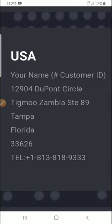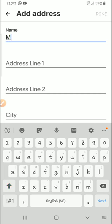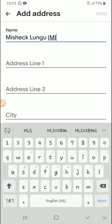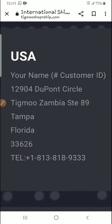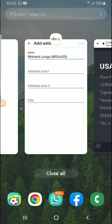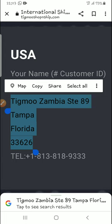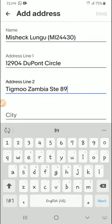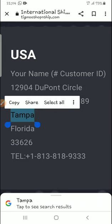The first thing is your name — you enter your name plus your customer ID. It should be in brackets, starting with your initials. It needs to be set to 'collect.' Then go back to Tigmo and copy the address line one, then come and paste it into address line one on eBay. Then go back for address line two — copy it and paste it.